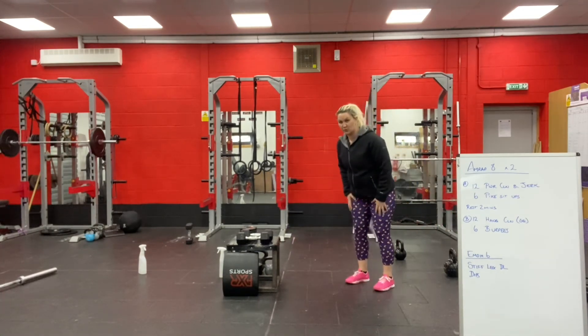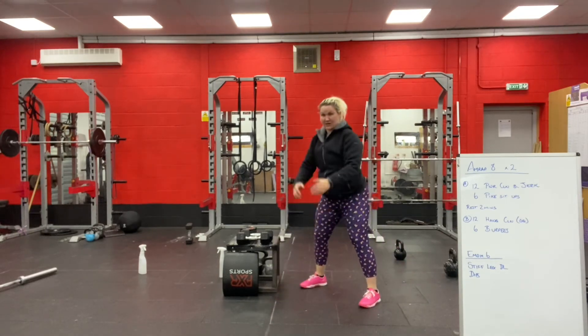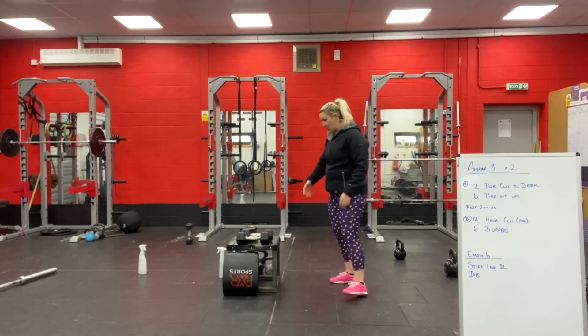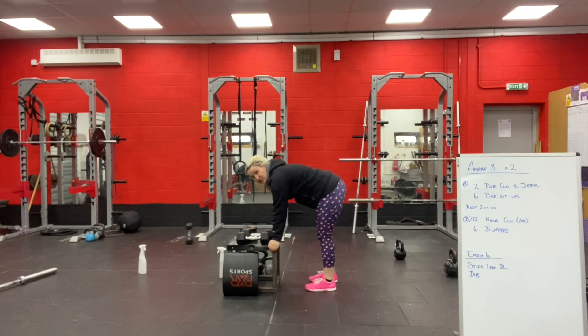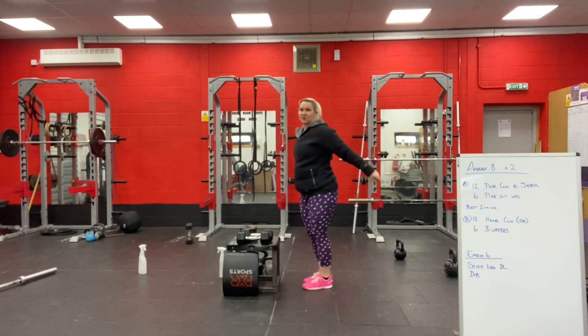Your burpees go chest to floor, back onto your feet, hands overhead, jump and clap. You can step up and down out of them. Or if you need to, you can put your hands on a raised surface, jump out, jump in, jump and clap.